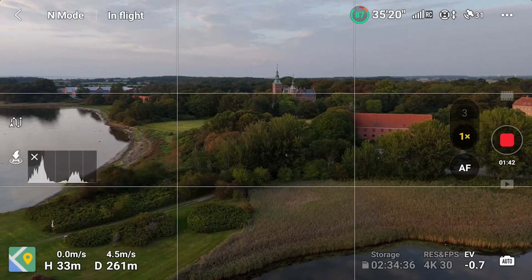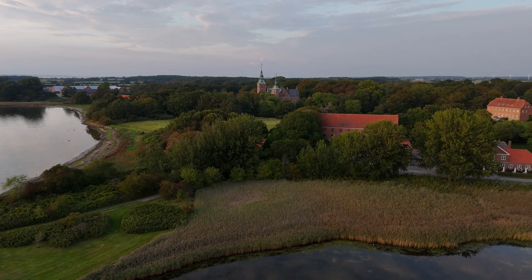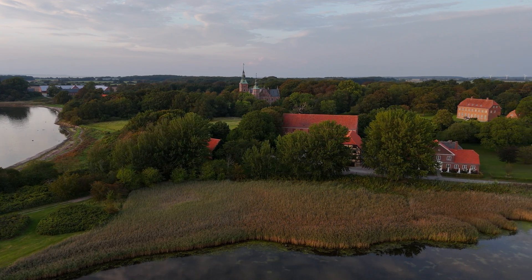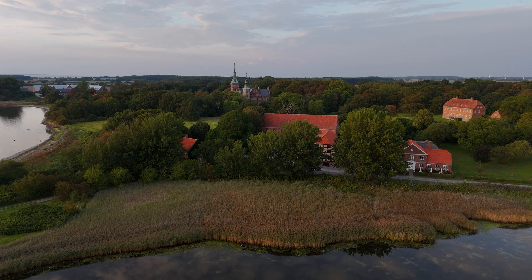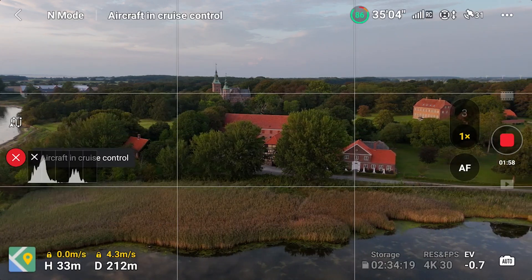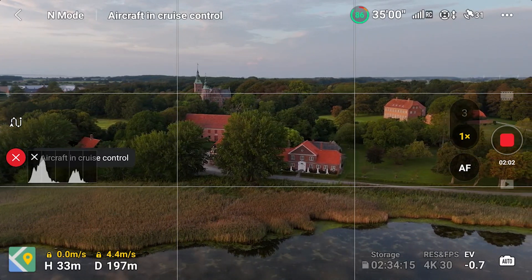So let's say that I want to capture this beautiful landscape. I'm just flying to the side here and press C1 — Cruise Control enabled — and it will continue at the same velocity as it had when I pressed C1. You can also see the small lock in the lower left corner that indicates that it's locked.